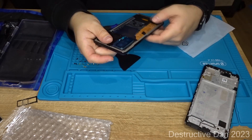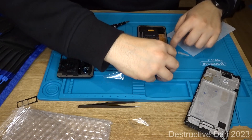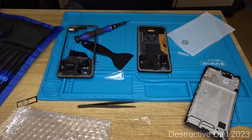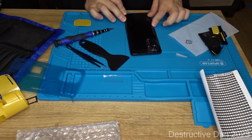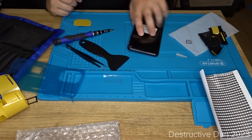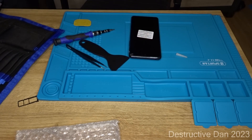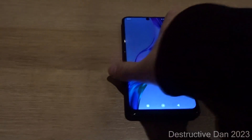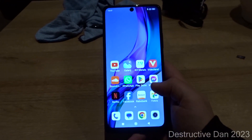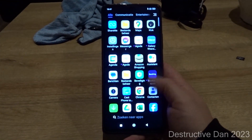So yeah, this one is looking like it's brand new again. This is looking good.